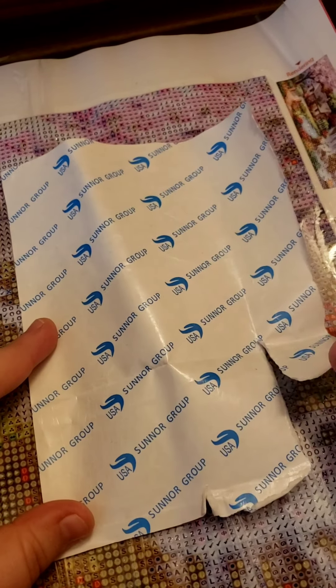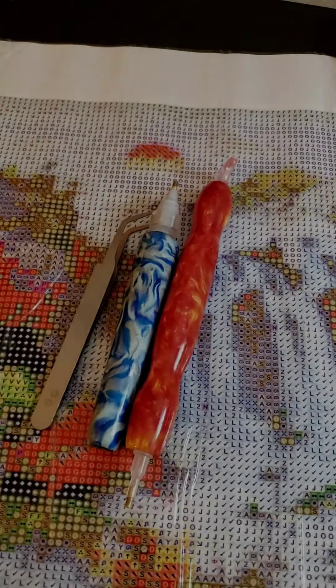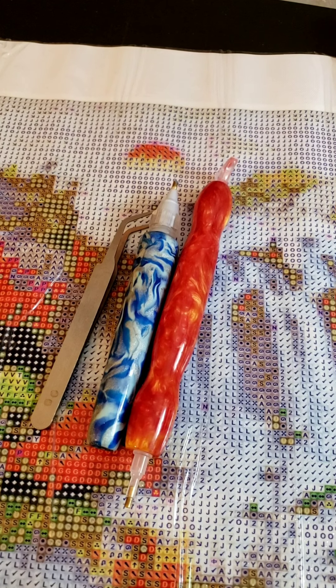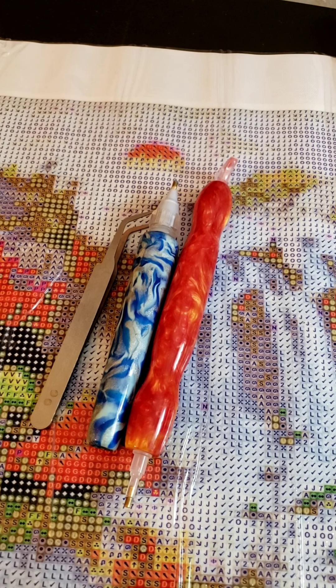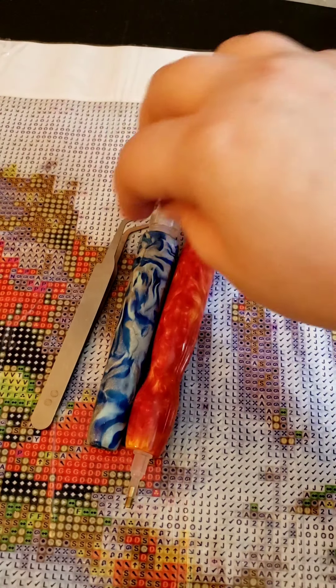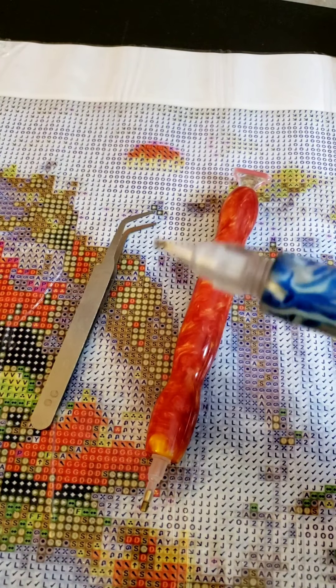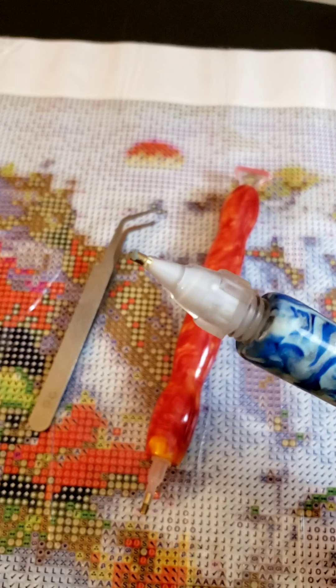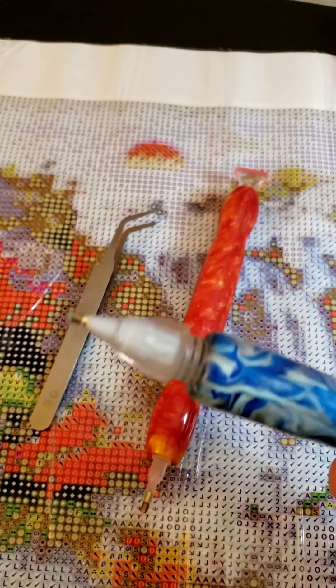Now for supplies — these are a couple of handmade diamond painting pens. They do not come with the kit, but you can order them through Etsy. I've also been seeing them on Amazon. This one has sticky tack in the top, and you just twist it, so it's got its own sticky stuff built right in.